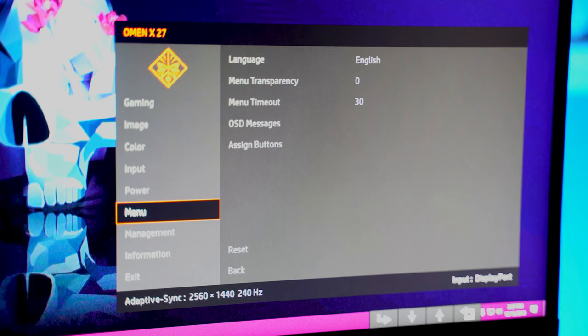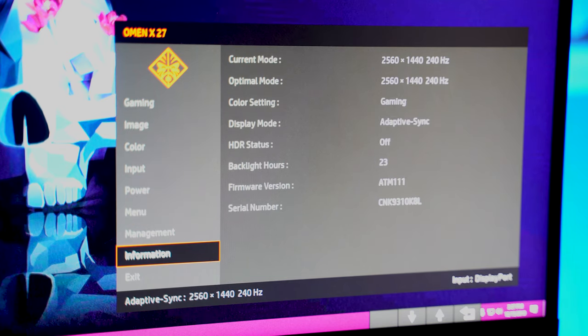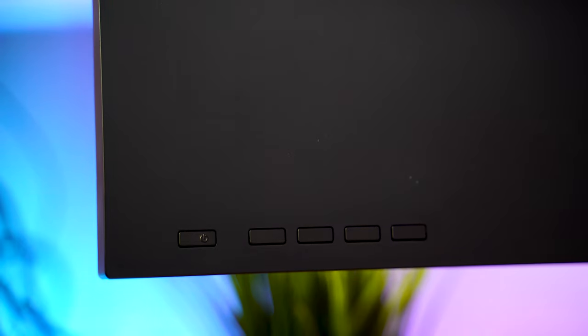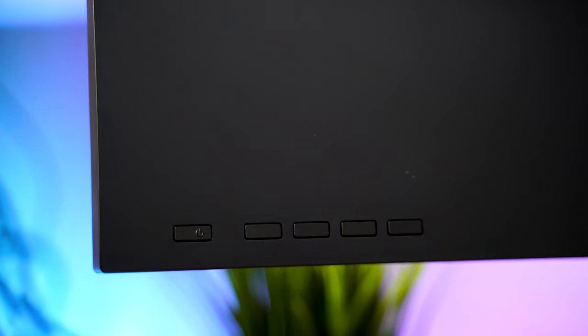The onscreen display, I don't love it. I really just don't love the controls. The OSD itself looks good, but the buttons are on the back, they're kind of hard to reach, a little bit recessed, and I don't really understand why they would do that. They work and get the job done, and the onscreen display looks nice — I just don't like the buttons.